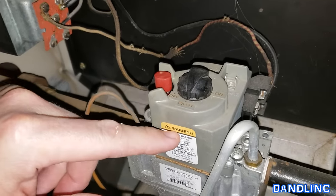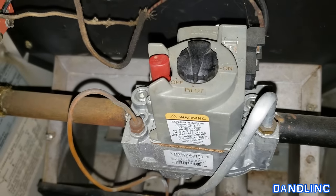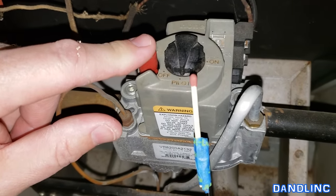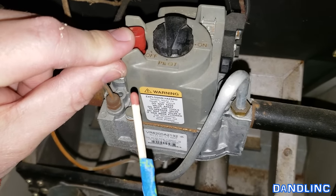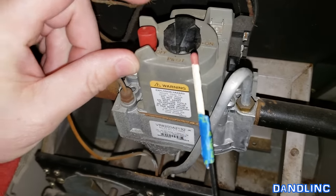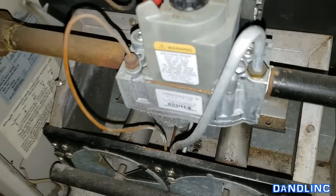Up here on the pilot control knob there are three positions: off, pilot, and on. When you're in the pilot position, the gas is not on — you have to hold the gas button down. I'll depress this and use my match on a stick, holding it down while the flame is on the thermocouple long enough to activate the metals in the thermocouple, then switch to on. So: hold it down, light it, hold it for about 30 seconds, then go to on — and you should be good to go.